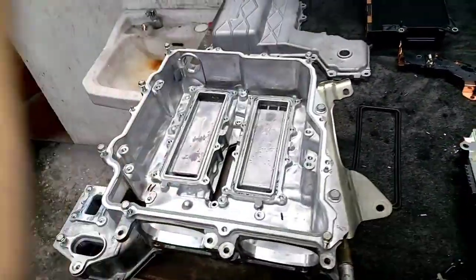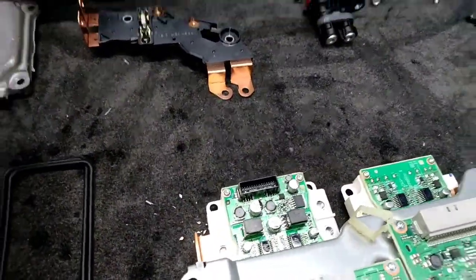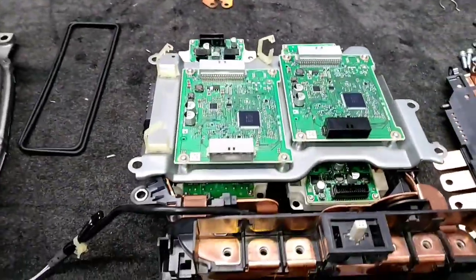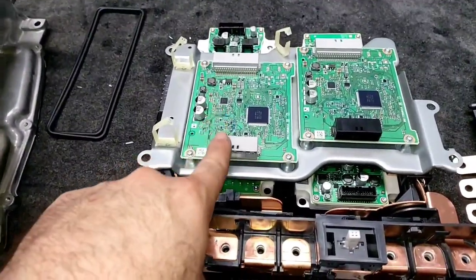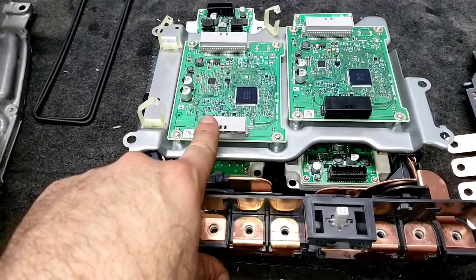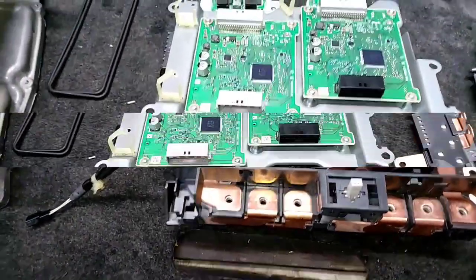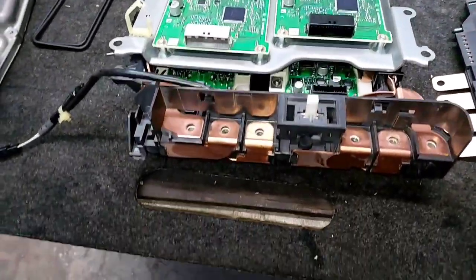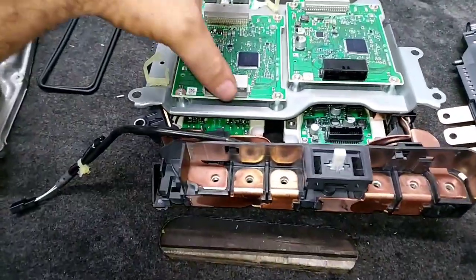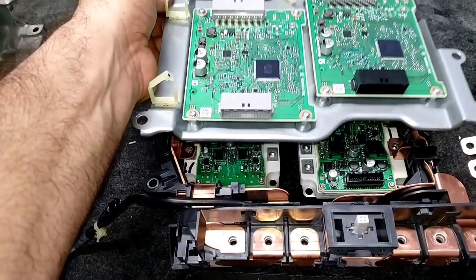The very moment you take this out, you will find this assembly. We have the computer management of motor generator number two and the computer management of motor generator number one. Continuing here with the management computer of the electric motors.